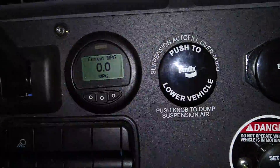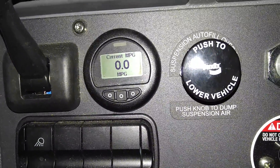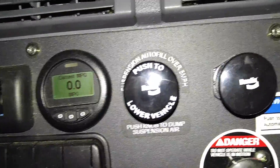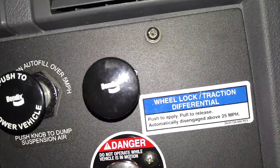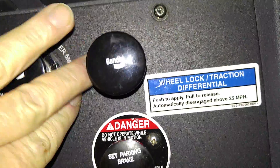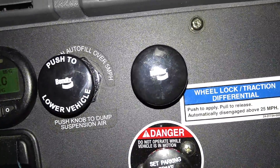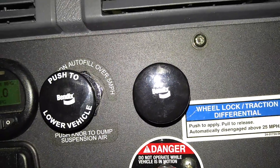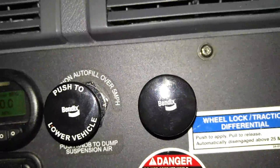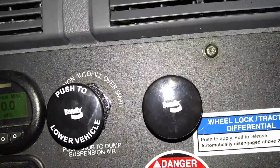This knob here — you push to lower the vehicle. It lets the air out of the airbags so I can get out from under a trailer or get under a trailer that's been dropped kind of low. This traction differential button you can push under 25 miles per hour to lock the rear differential — it's an air locker that will certainly help with traction if you're stuck in snow or in an off-kilter situation.